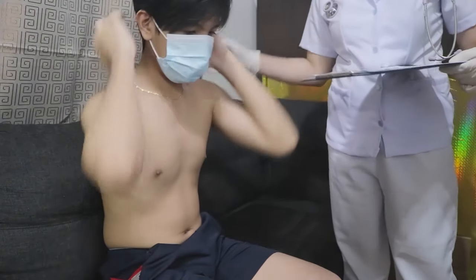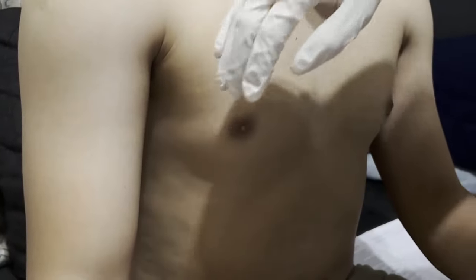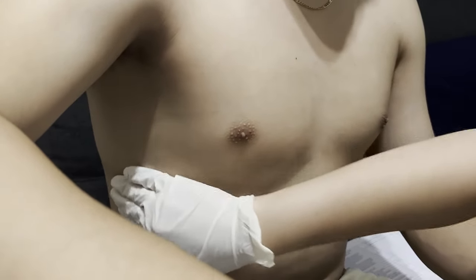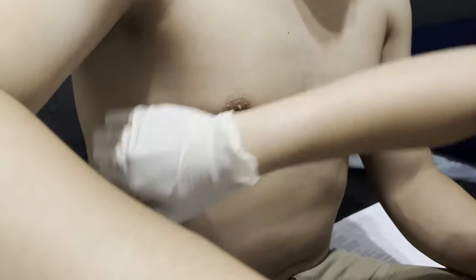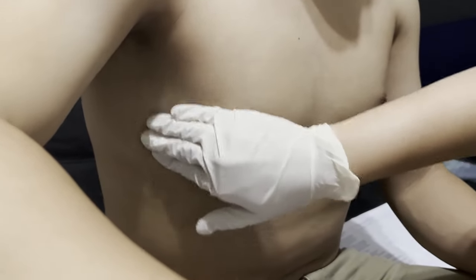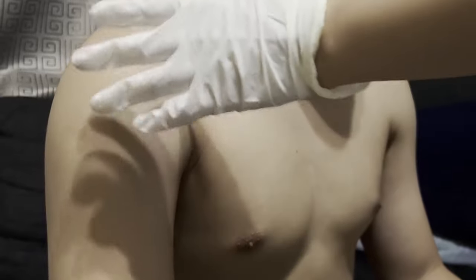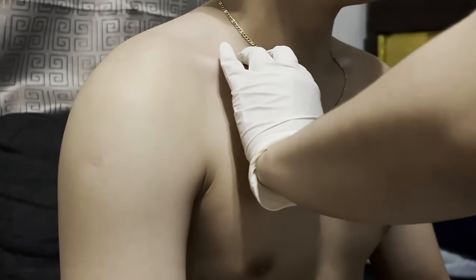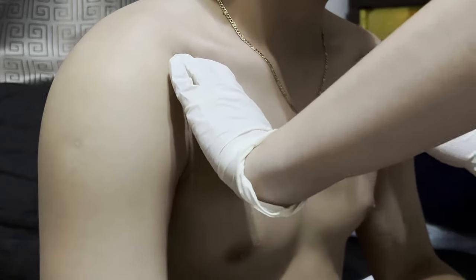Place your hands on your hips. Now, I'm going to palpate the axillary area and make sure to cover all four areas of the axilla. Now, I'm going to palpate the supraclavicular lymph nodes, and then the subclavicular lymph nodes.